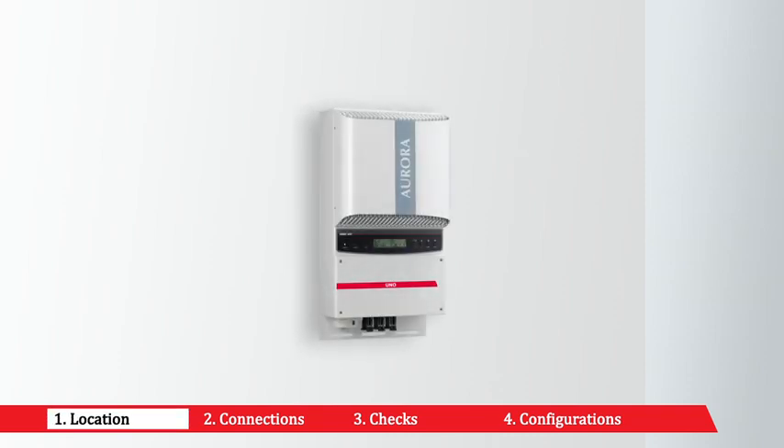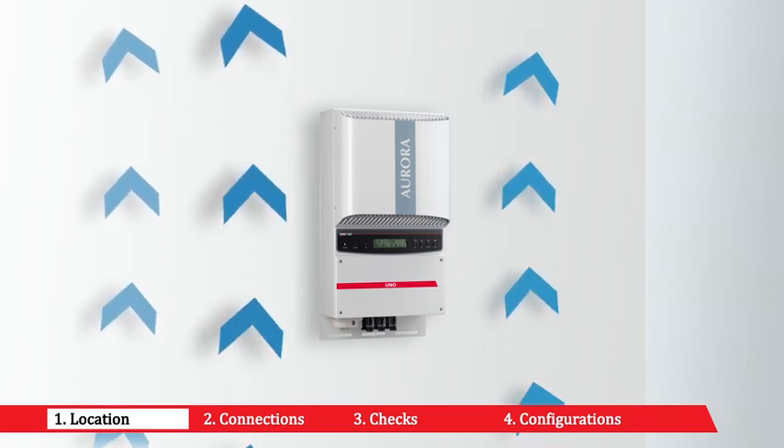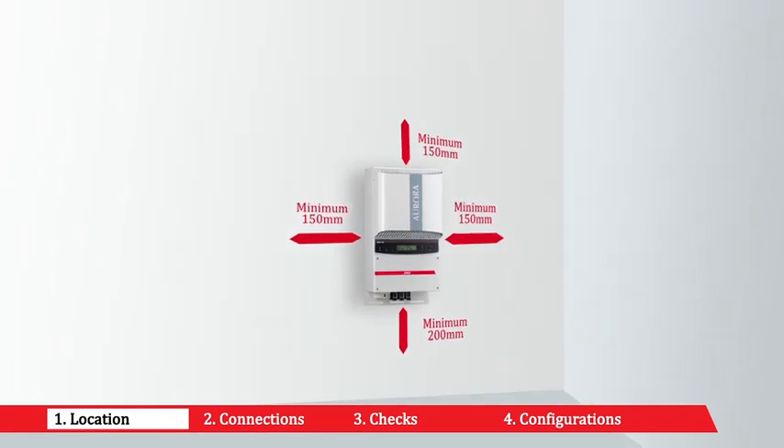Choose a location sheltered from direct sunlight and other sources of heat. Choose a well-ventilated place to allow good circulation of air around the unit, and avoid places where air cannot circulate freely. Choose a place with sufficient space to permit easy installation and removal of objects from the mounting surfaces.